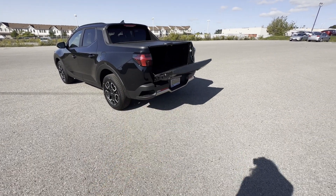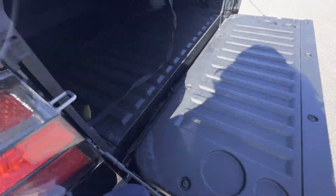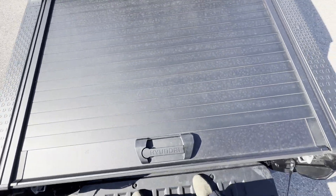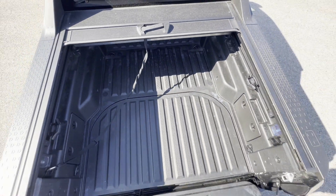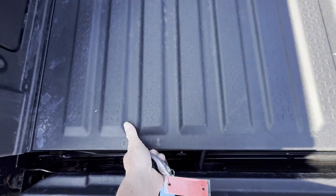We have bumper steps right here for easy access. It will open halfway or all the way depending on the latch. You can already see what's inside — let me show you.